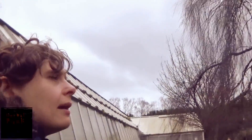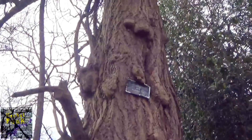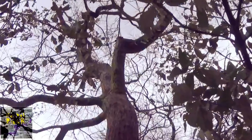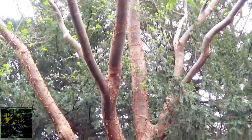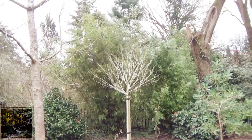Let's look at the trees we don't know the names for. This is Ginkgo Biloba — from China.